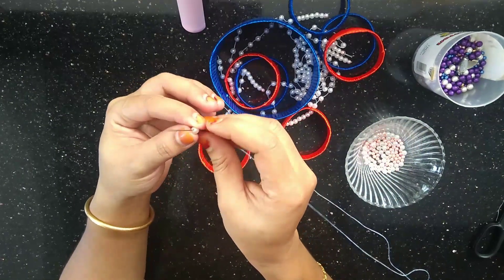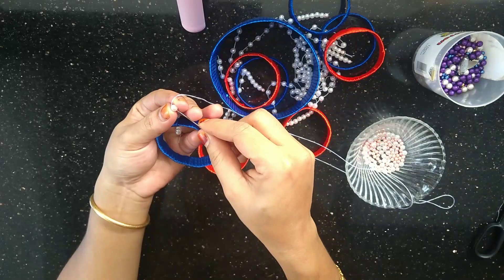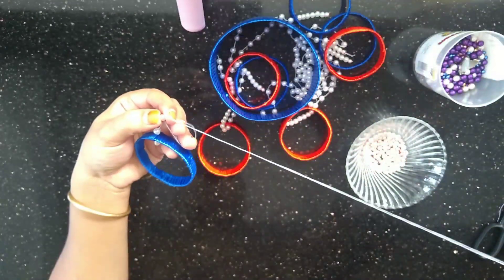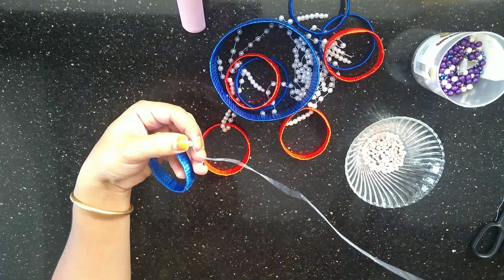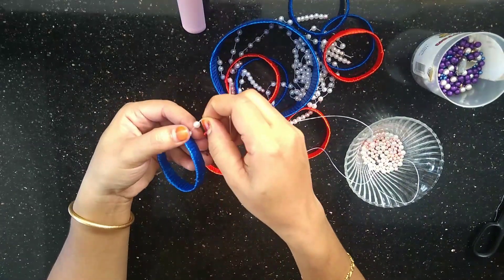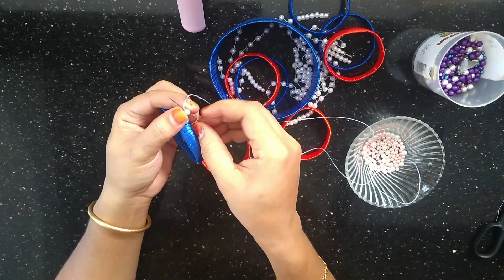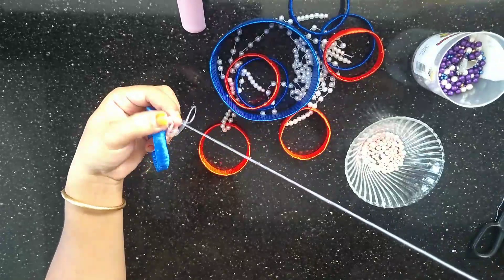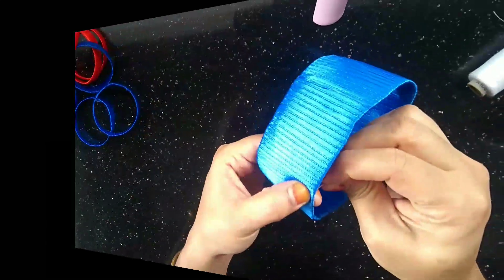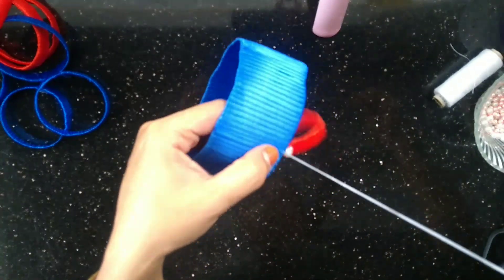I will arrange layer by layer. I have a different color for one layer. I will add white beads to one layer and add one layer to the side.